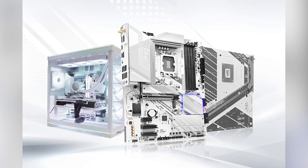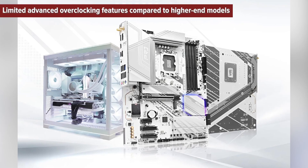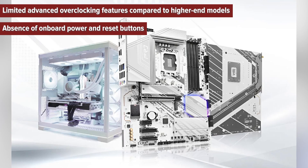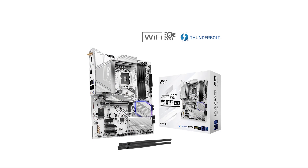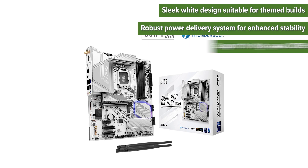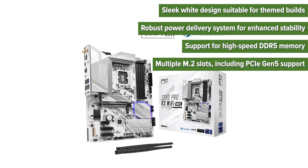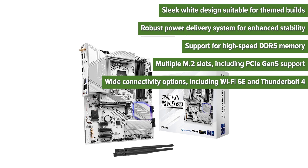So what are the pros and cons of choosing this motherboard? Cons: limited advanced overclocking features compared to higher-end models, absence of onboard power and reset buttons, no Q-code debug LED for troubleshooting. Pros: sleek white design suitable for themed builds, robust power delivery system for enhanced stability, support for high-speed DDR5 memory, multiple M.2 slots including PCIe Gen 5 support, and wide connectivity options including Wi-Fi 6E and Thunderbolt 4.